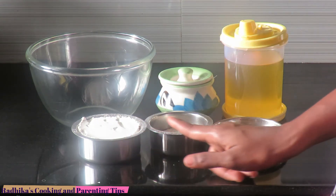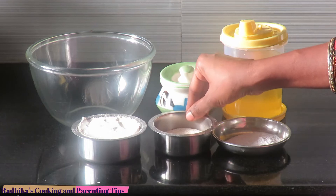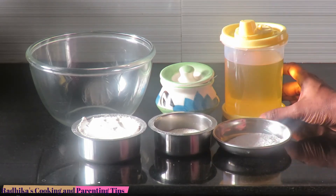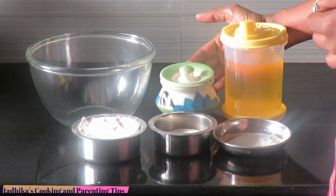The ingredients: 1 cup of garlic, 1 cup of rava, 1 cup of garlic, 2 tablespoons of garlic, 1 tablespoon of garlic.